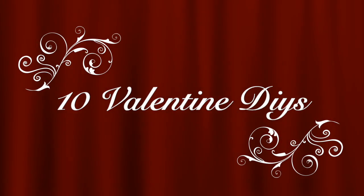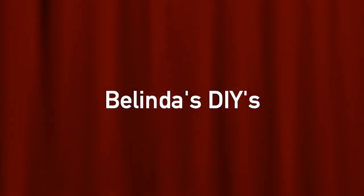Hi everyone and welcome to Belinda's DIYs. This is going to be a long video so let's go ahead and just get right to it.